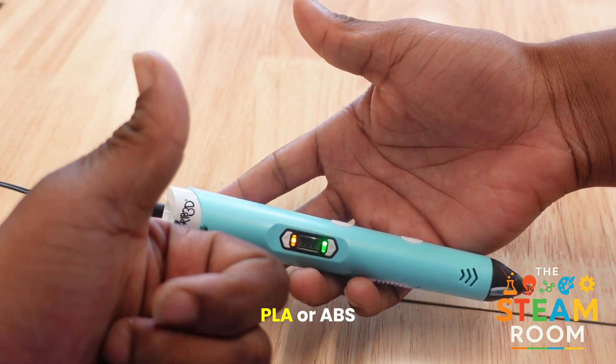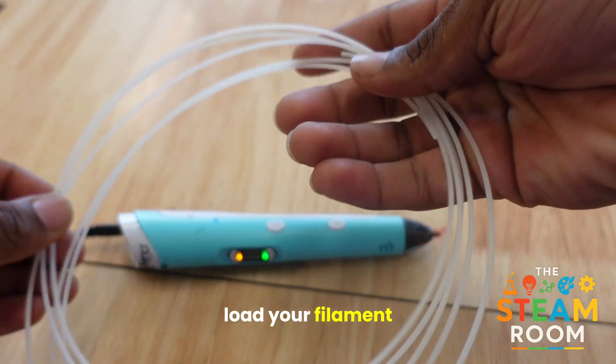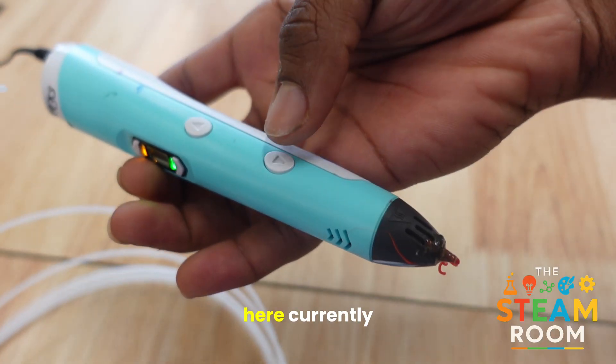You can use PLA or ABS. The next thing you want to do is load your filament. In order to load your filament, what you're going to do is press the reverse button one time to retract whatever filament is currently in here.